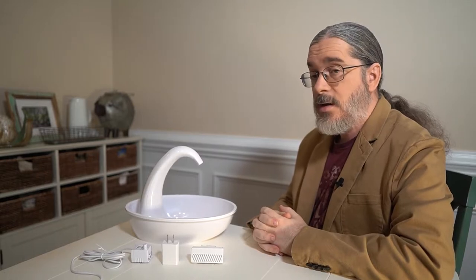Hello and welcome to Is It Good Reviews, where we try to simply answer the question: is it good? I'm John, and this is a water fountain for cats, the Swan Drinking Fountain by Pioneer Pet. It retails for $39.99 and can be found on Amazon, at most pet stores, and at pioneerpet.com.